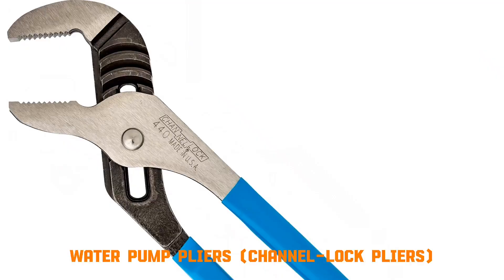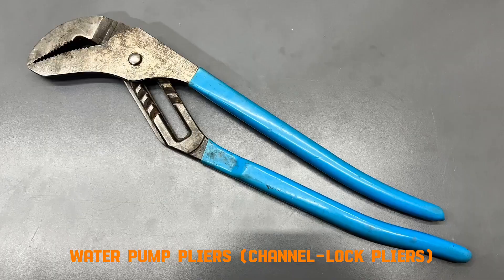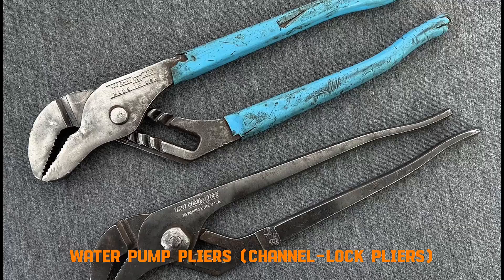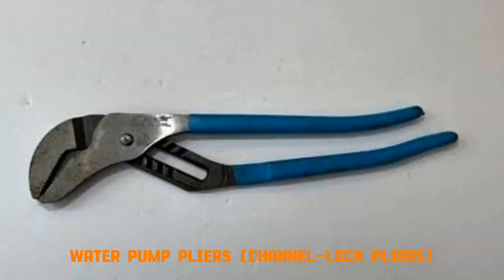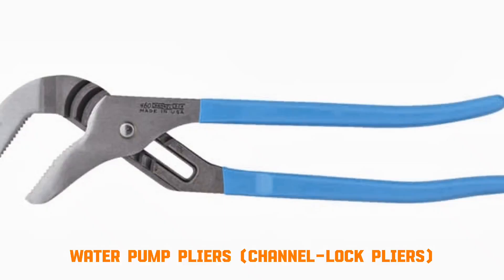Water pump pliers, channel lock pliers. These pliers have a slip joint mechanism with multiple grooves. By adjusting the pivot, the jaws can open to different widths. The angled jaws grip flat, round, or hexagonal surfaces. Applying leverage multiplies your hand force, allowing you to hold or twist objects securely.